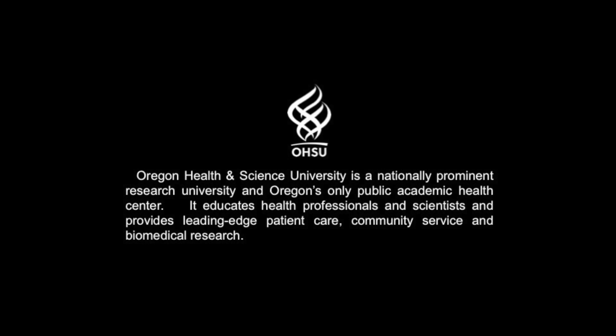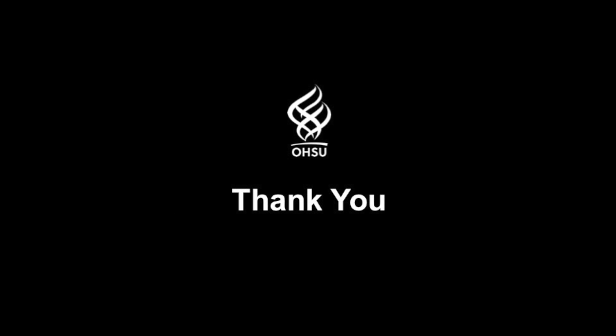We hope that this video has been informative. If you have any additional questions or concerns, please don't hesitate to ask. Thank you.